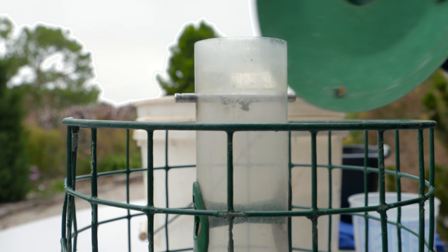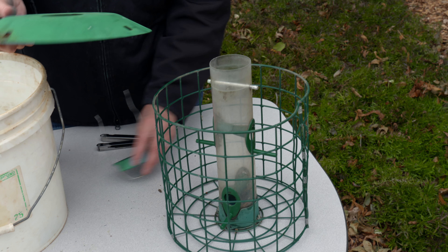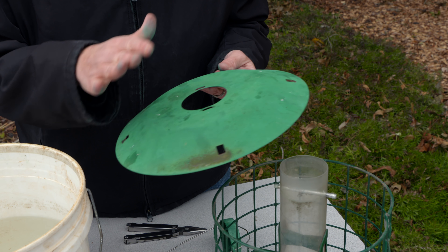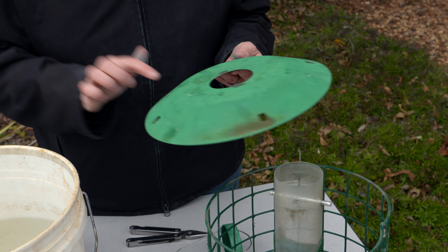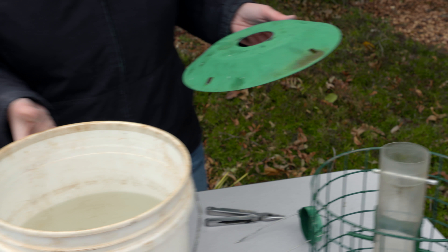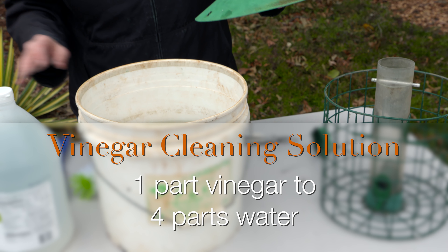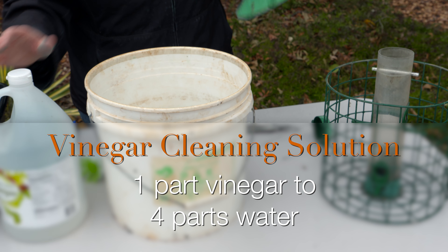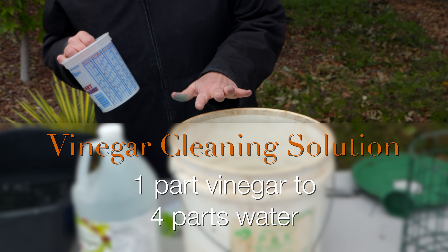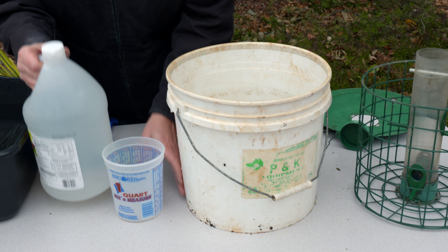Now that we've got our bird feeder disassembled a bit, you can see that this is kind of rusting and coming off on our hands, so we are going to paint this a little bit later. But first we want to make sure we clean it thoroughly. To do this, we're going to need a solution of four parts water to one part vinegar — so about eight cups of water and two cups of vinegar.